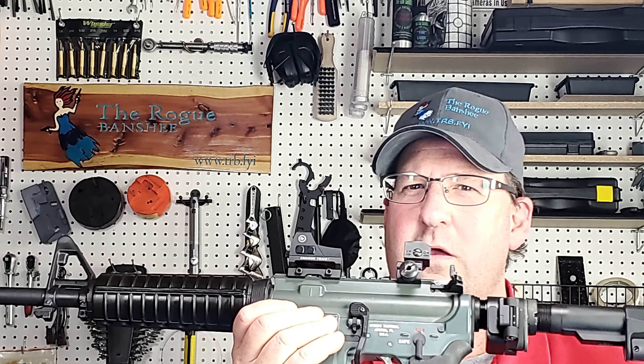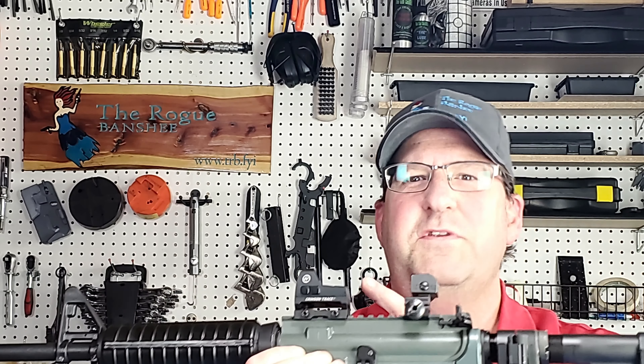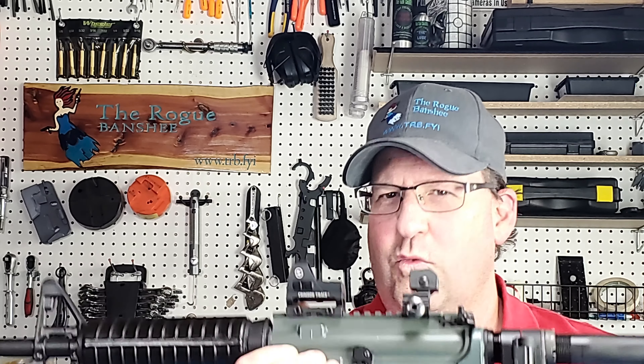Are you looking for a red dot for your AR? The Crimson Trace CTS-1400 just might be what you're looking for.